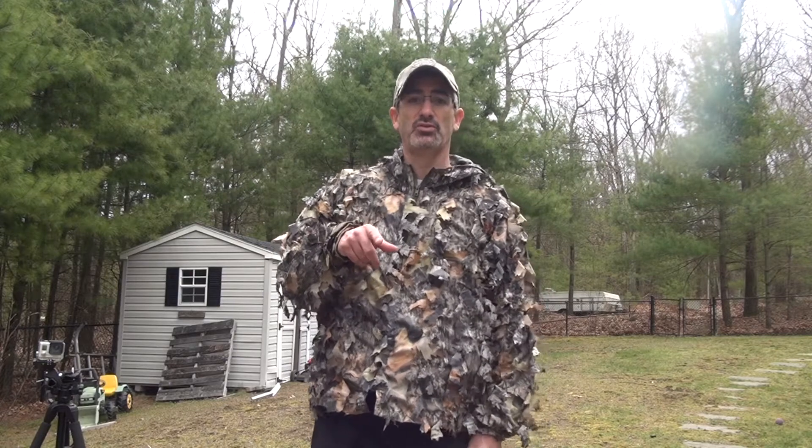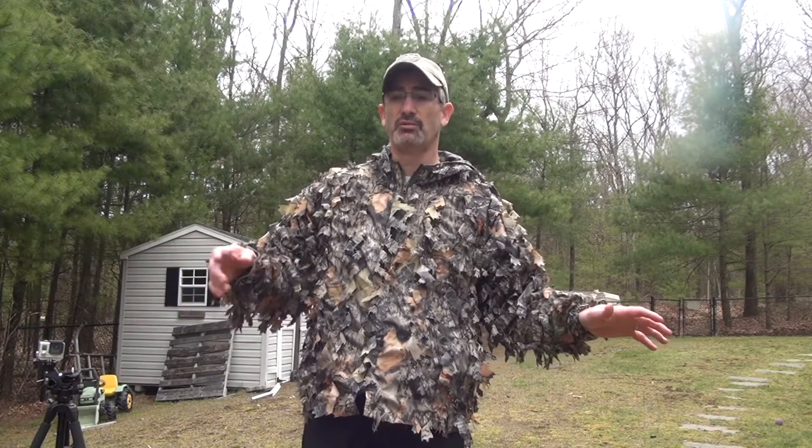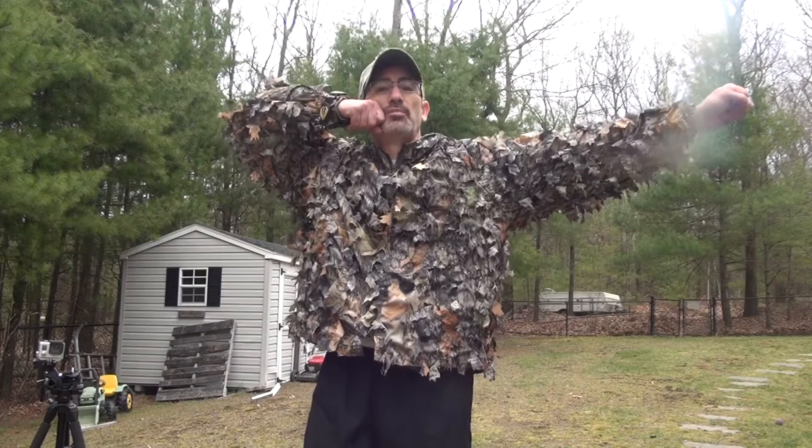Basically what I did — and I'll show you here with the camera — is I have one of these half-blinds that rolls up, and it is attached to the tripod. So I can literally roll this around the tripod, and when I get to my spot, unroll it. I've used this before. I think I shot my first bird with a bow using this — I think it was a Jake years ago. I shot one with this exact blind, actually, and it was pretty cool.